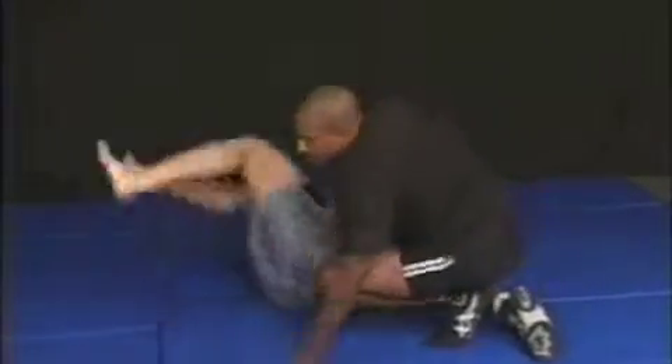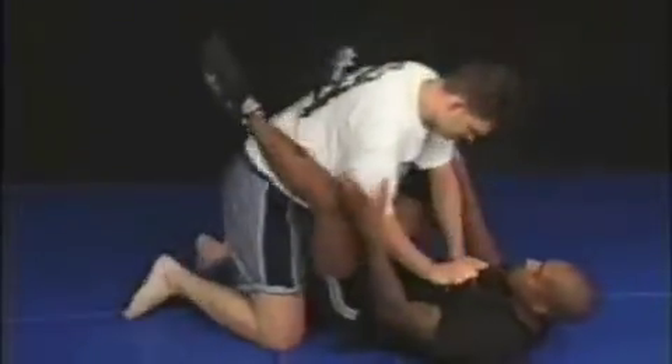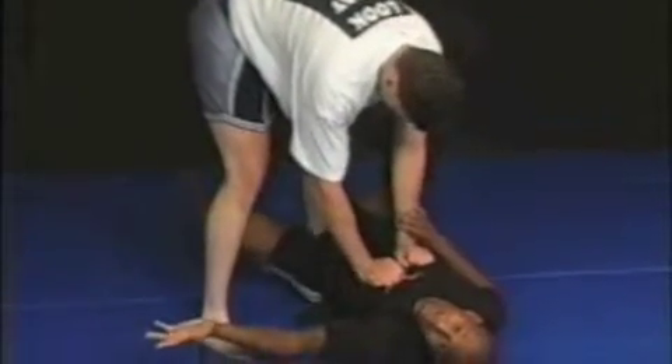Now we're here. He may try to put us in a half guard — we try to pass the guard and move around. Now we're in position to set up for different leg submissions. So again, he stands up, put one foot or the other in his hip, this one comes inside, and I turn on my side.